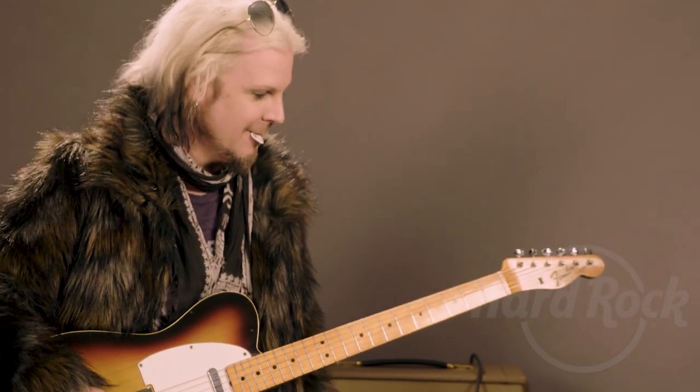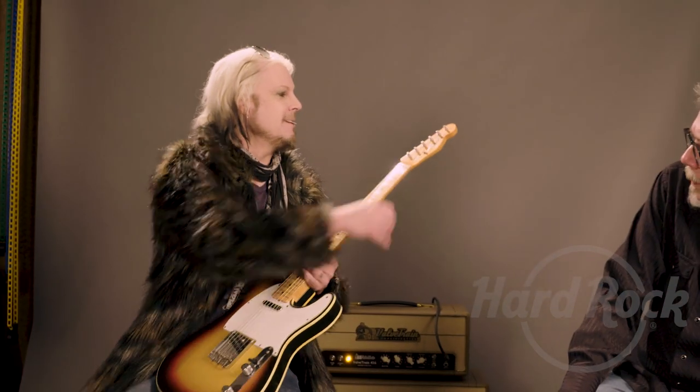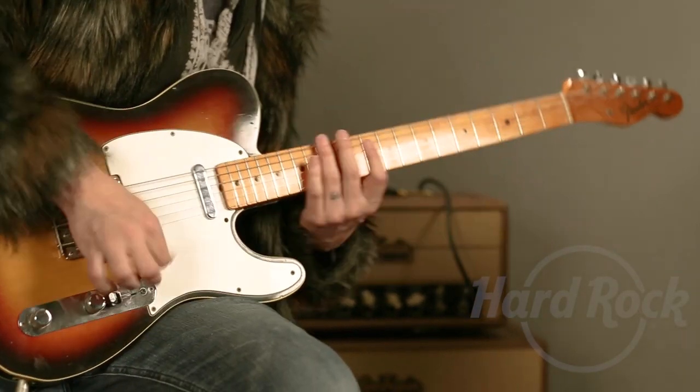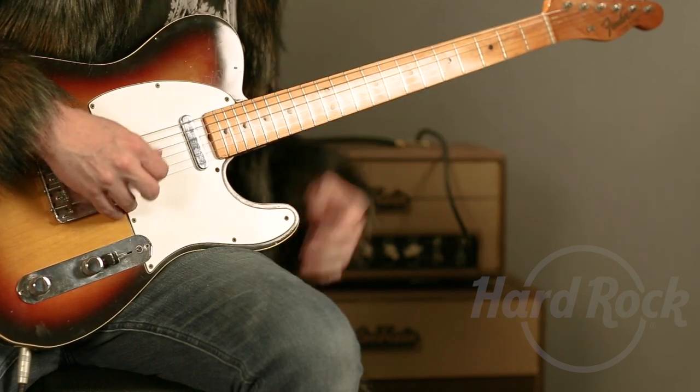Very cool. Very neat. What'd you tune it to? Open E, E major. Just regular open? Yeah. And then when I was bending it, the string got caught under there. Yeah, and that's where you could do all the other stuff, you know.